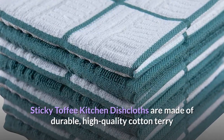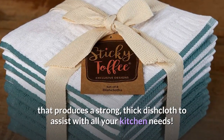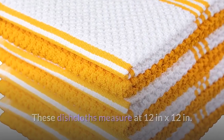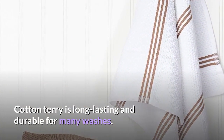Sticky Toffee Kitchen Dishcloths are made of durable, high-quality cotton terry that produces a strong, thick dishcloth to assist with all your kitchen needs. These dishcloths measure at 12 in x 12 in. They are machine washable and dryer safe, ensuring you easy care. Cotton terry is long-lasting and durable for many washes.